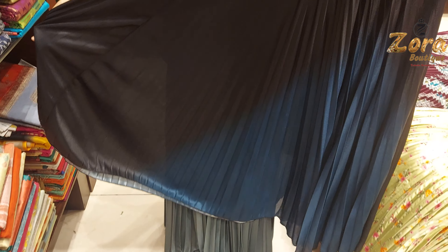If you wear the tops, you can wear blue, black, and different colors. You can pair up your tops with this skirt.